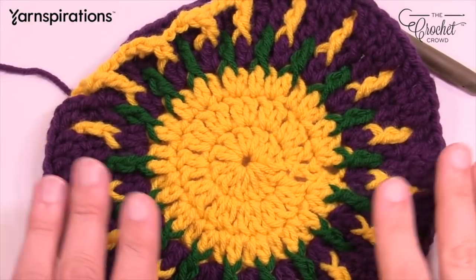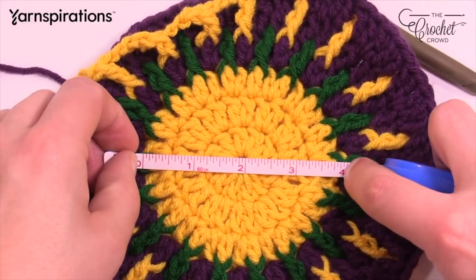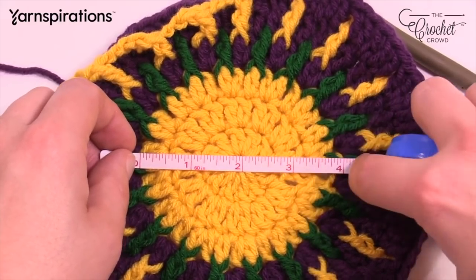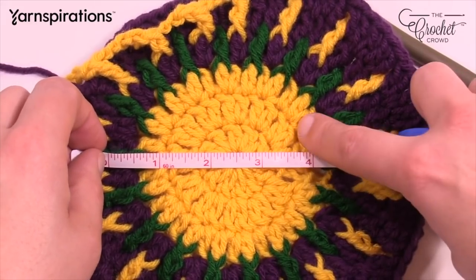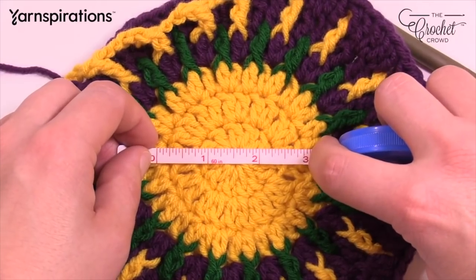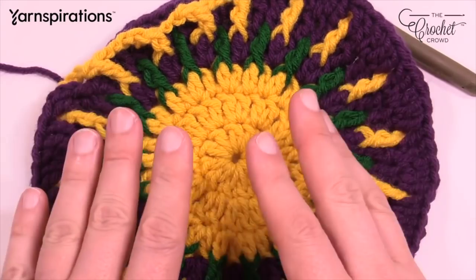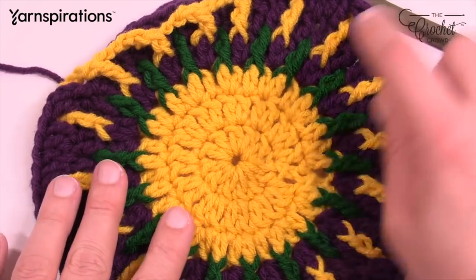Let's take a quick measurement. After you get the first three rounds done, it should be approximately four inches. If it's 3.75 inches, I wouldn't worry about it. If it's 4.25 I wouldn't worry either. But if there's a considerable difference — say your circle is five inches — you'll need to adjust your hook smaller and redo the three rounds. If your circle is much smaller, like three inches, increase your hook size and redo those three rounds to get as close to four inches as possible.